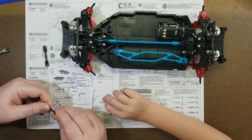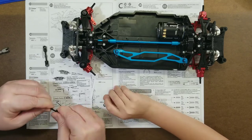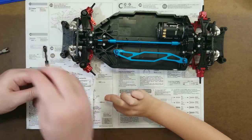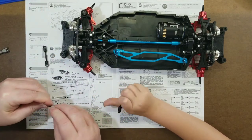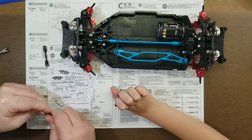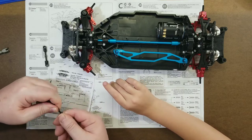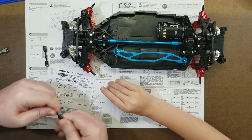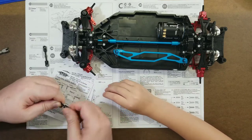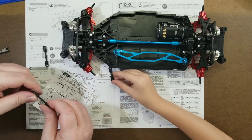It's hard to see those tiny little threads on here. What I do on these is give it one turn, then put the other end on one turn, and then from there I just count — one, two, three — that way you get the same amount of thread inside the rod end on both sides.